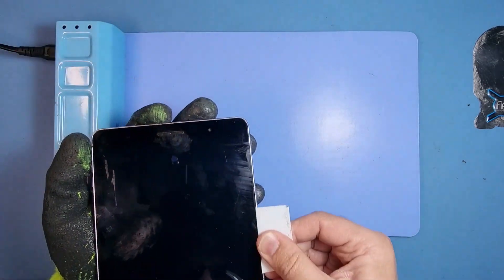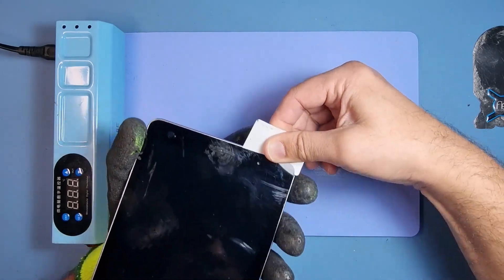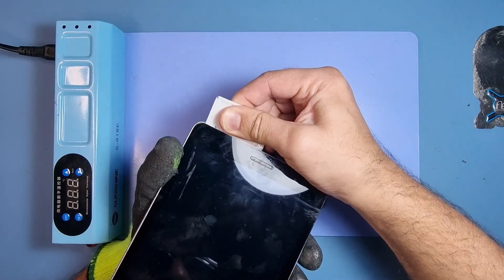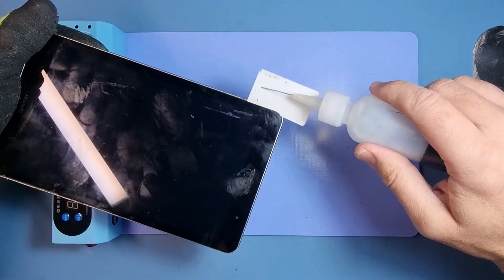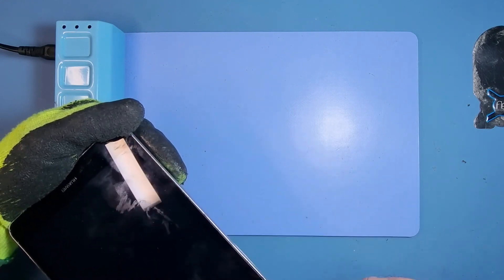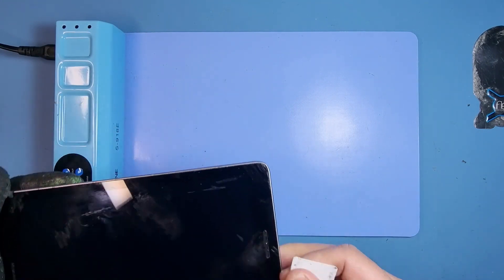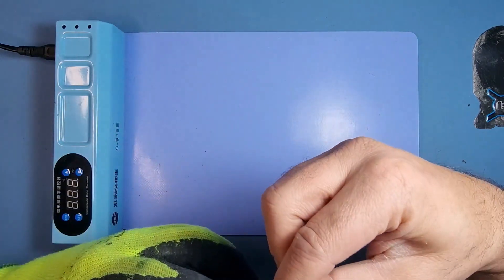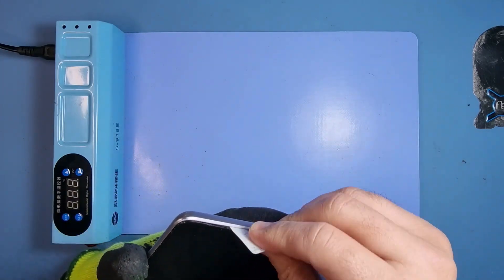You need alcohol to break down the glue. If you're using a hot air gun, do it bit by bit and make sure it's not too hot — we don't want to crack the internal screen.